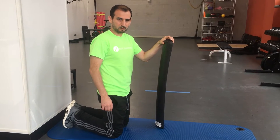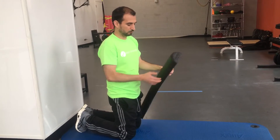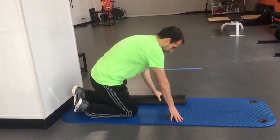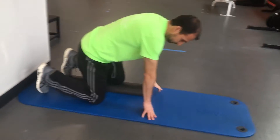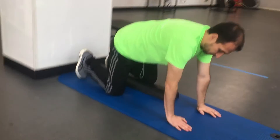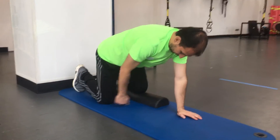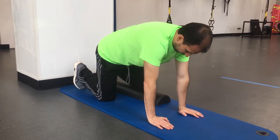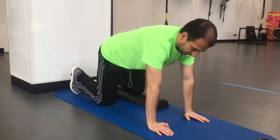We're going to do a level 2 for the Multifidus Piston using a half foam roller. Place it on the ground. Put one knee and leg on the foam roller — the other one is going to be on the ground. Both hands on the ground, right under your shoulders, and knees right under your hips. This is going to give you a little bit longer distance to travel to work that Multifidus.